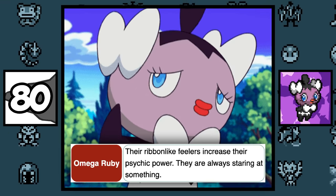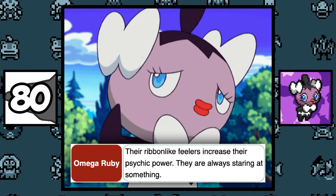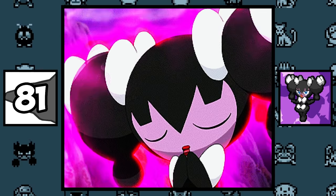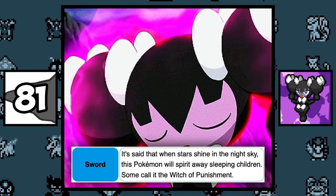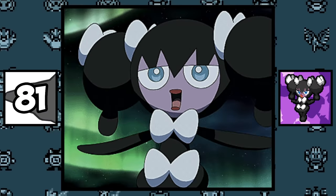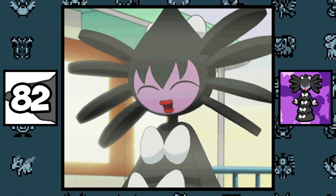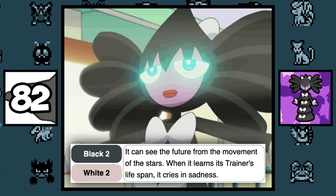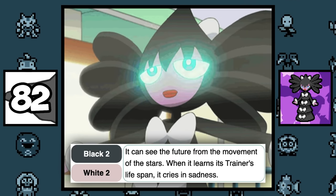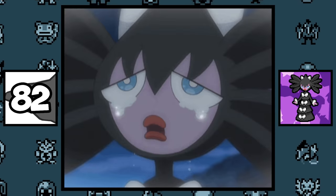Gothita's bows are part of his body and are described as feelers that increase his psychic powers, which is pretty nasty given that they're probably made of flesh. Gothorita is nicknamed the 'Witch of Punishment' because it likes to spirit away sleeping children at night. Gothitelle has the ability to see his trainer's lifespan, and when it learns his trainer's lifespan, it starts to cry.